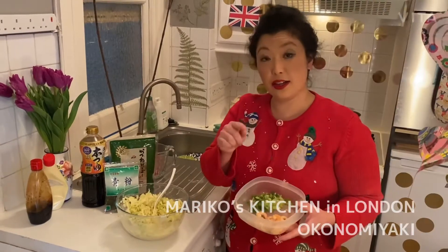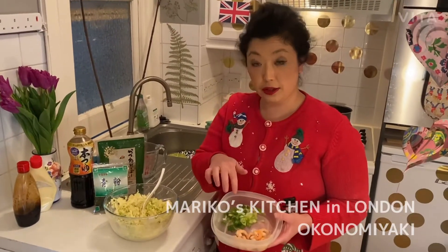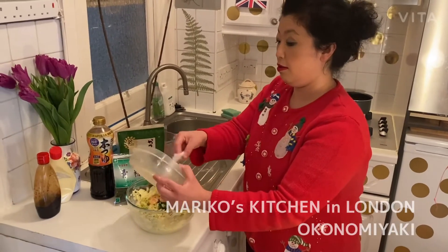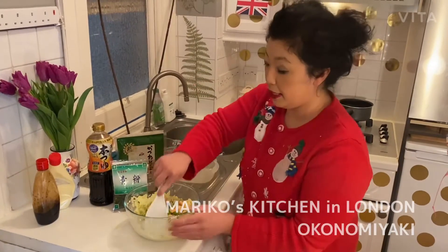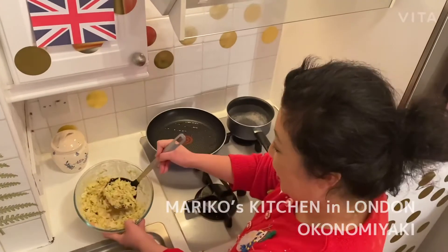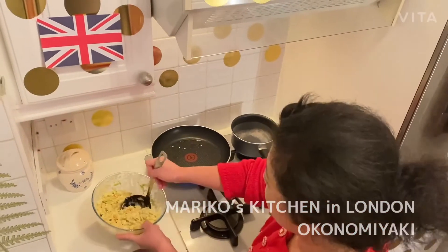This is cooked shrimp and this is green onion, so I'm going to put everything in here and mix it again. Okay, so I've mixed everything together.